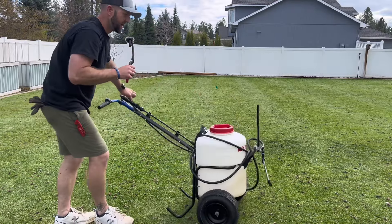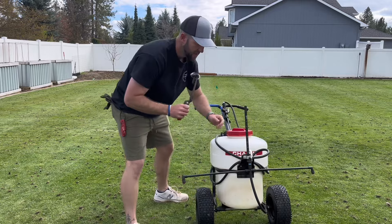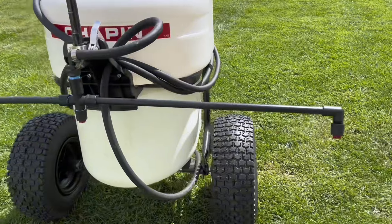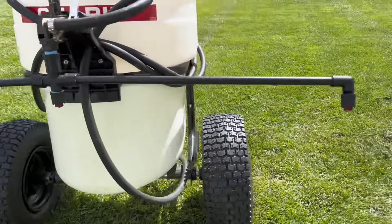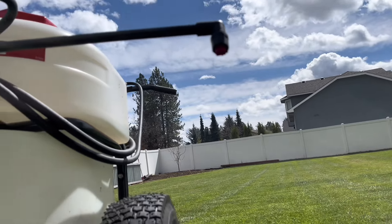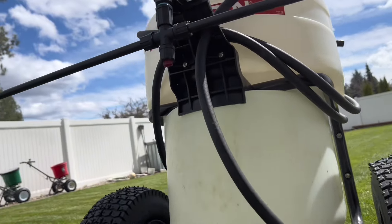The boom that I added was a Chapin boom. It's a little wide and I don't know if I'm quite as happy as I could be with it. I might switch to a shorter spread and put some T-jets on it — that way it's just easier to get in and out of places and store in my shed.